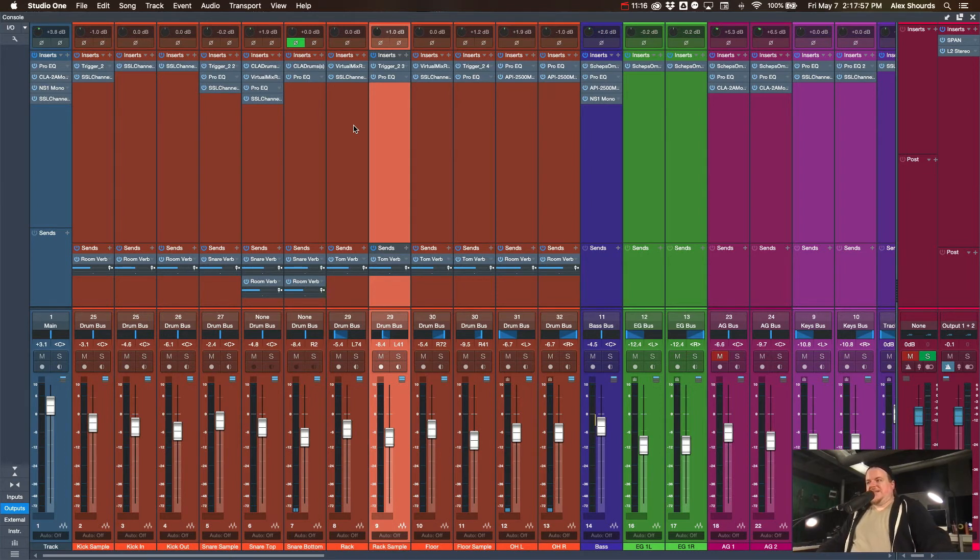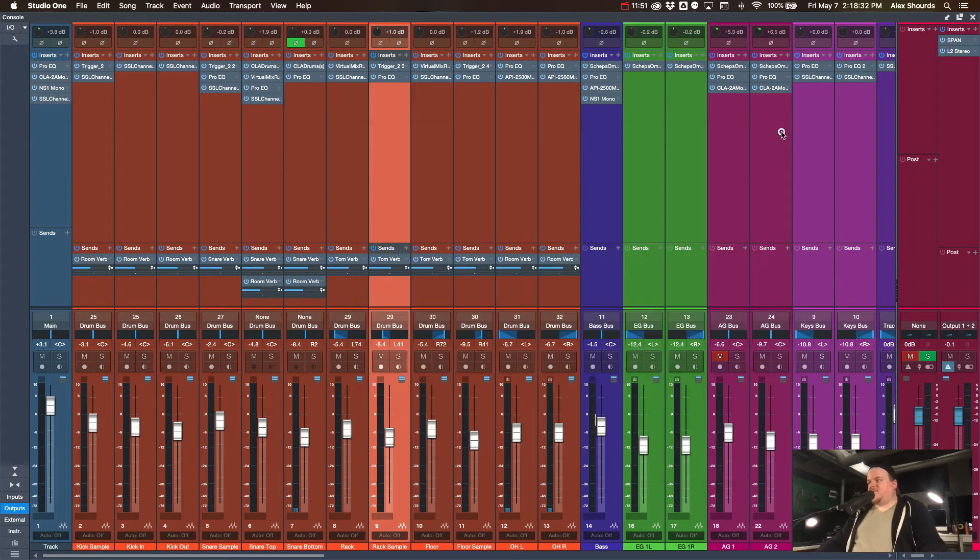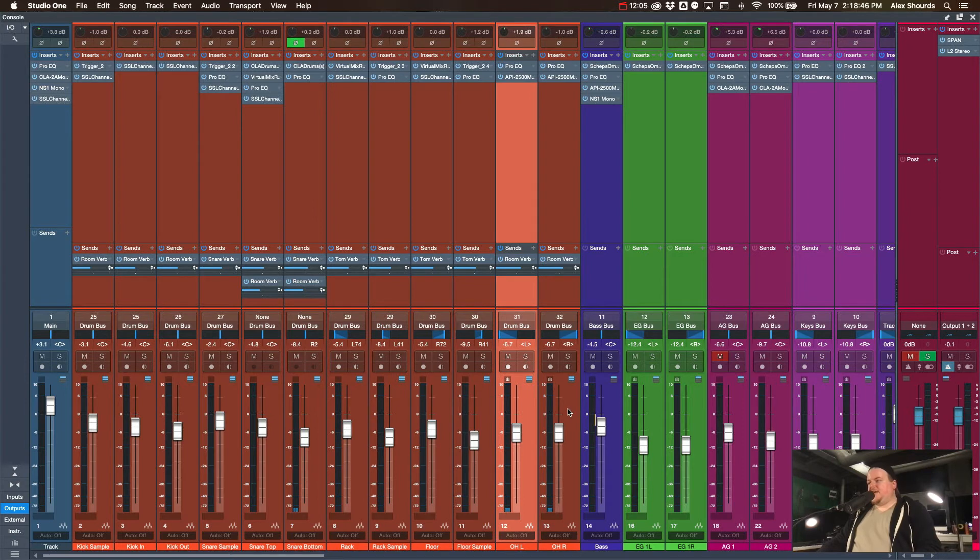I won't go too far in depth on the specific EQ settings because our drums don't really change, so there's not much need to mess with it regularly. Also, for anyone watching from another church — your drums are going to sound different than my drums, so my snare EQ settings might sound terrible on your snare. I'm not going to dig deep into specific EQ approaches, but if you have questions feel free to leave a comment. That's the toms — now let's move on to the overheads.